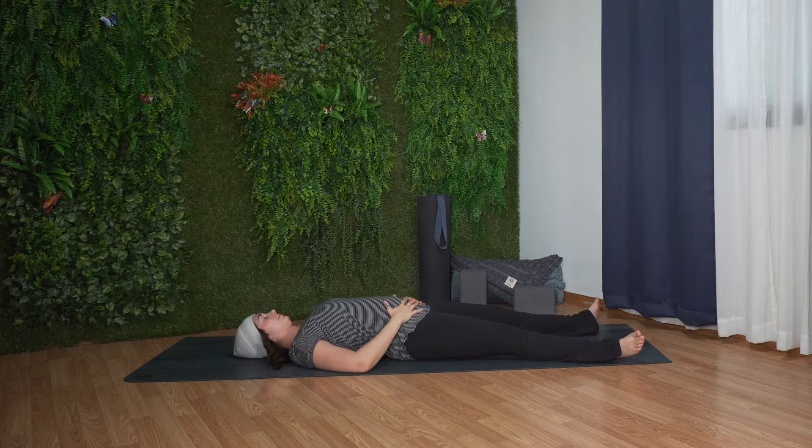Hello and welcome. Join me for this gentle yoga session that includes simple full body stretches for relaxation.